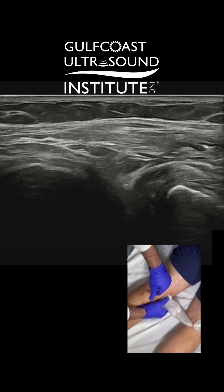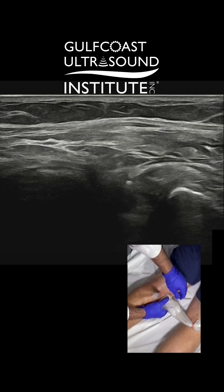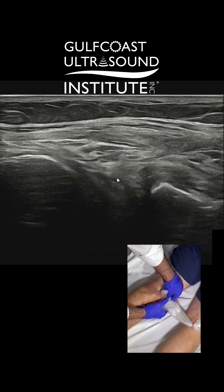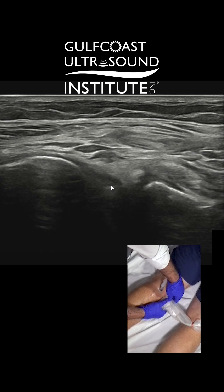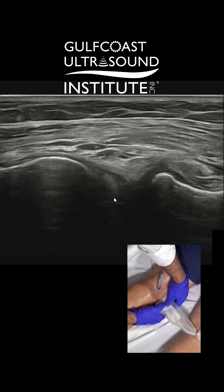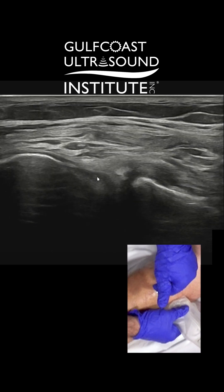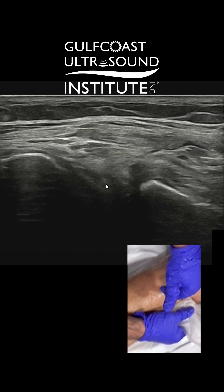I'm right in there now. So I'm going to put a little bit in there to numb it up. You see the needle tip? We're right in there. Now, I had to kind of move my probe along just to try and stay perpendicular. I started off here, but as I advanced I had to move the probe that way so I can stay perpendicular with the needle. And then wiggle it back and forth so you can see it right there.